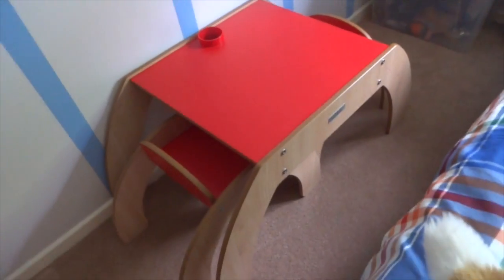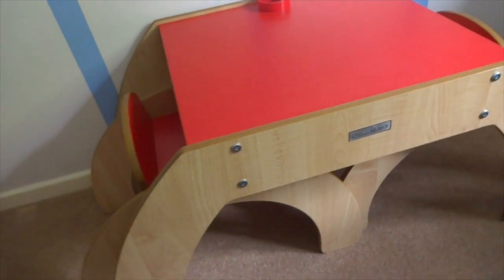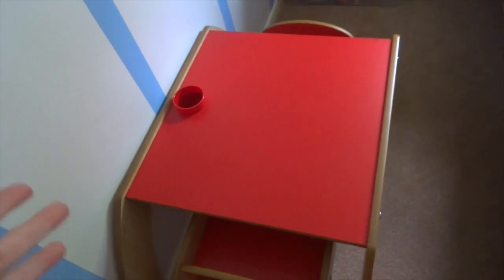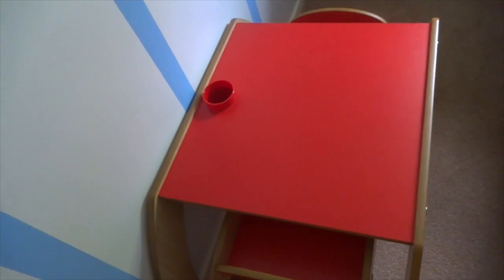Over here we have a desk and chairs — something I'm so pleased I got. It's by Little Helper, really heavy-duty wood, great quality. The kids love sitting here drawing and painting, whatever. They can do it together or if Alice has a friend over. It comes in red.